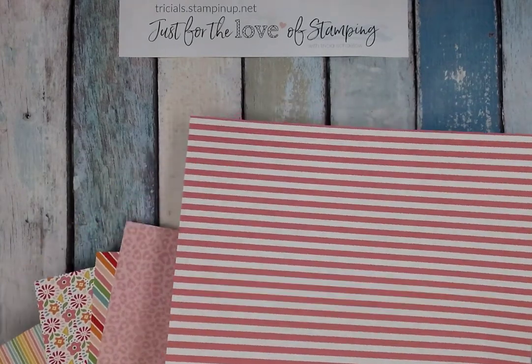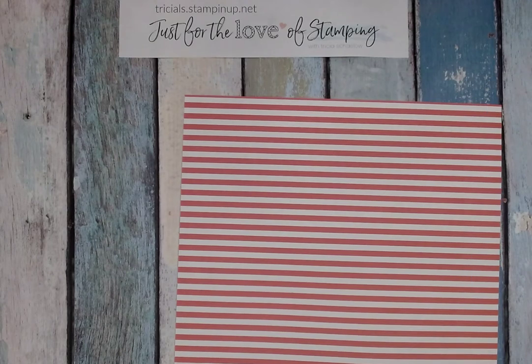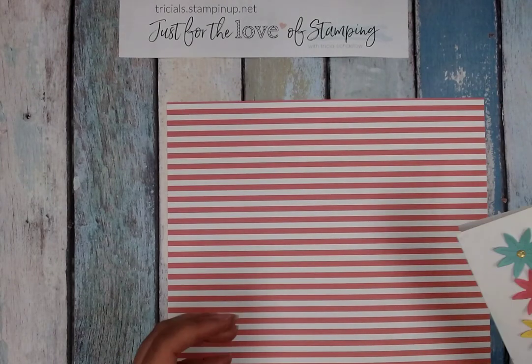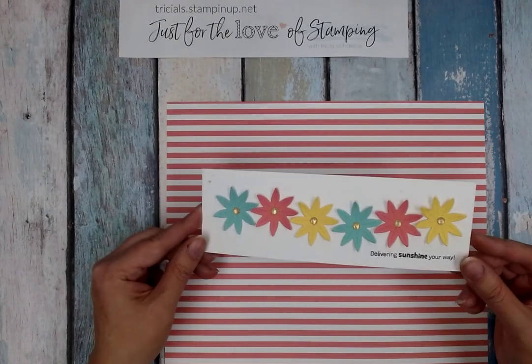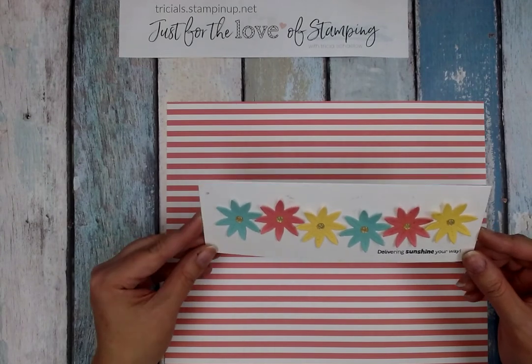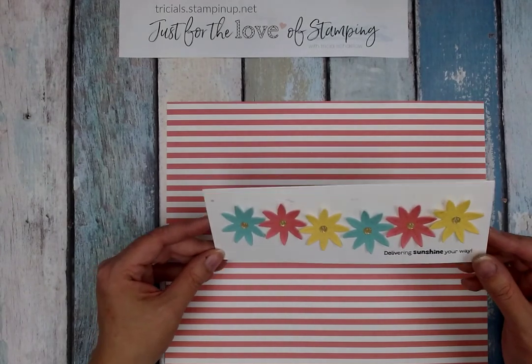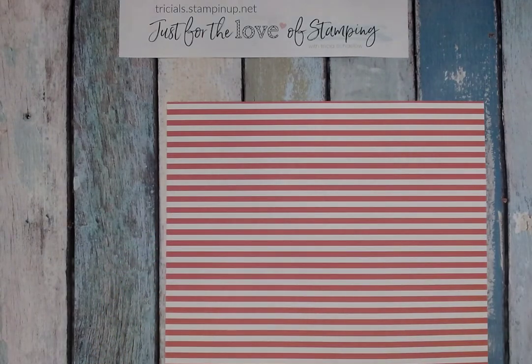I am going to use this one because I am making a fun project to share with you. I've already made a slimline card — I did this quite a while ago and I think I may have even shared it on a Sunday Funday video. But now I need an envelope to give this card in. It's awkward to just tuck it in a gift — it needs an envelope. So I thought I'd share with you how to make an envelope for a slimline.